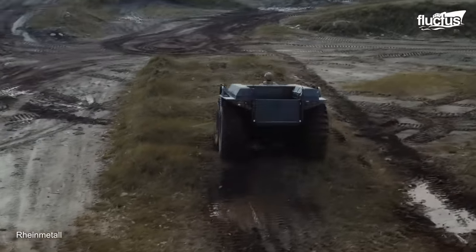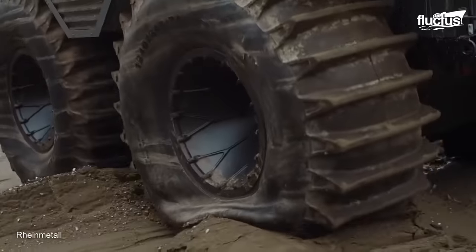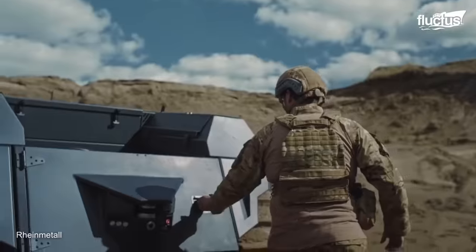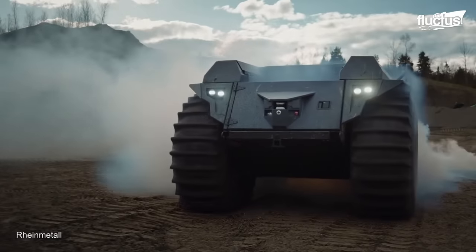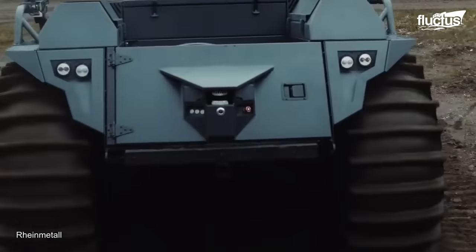Mission Master XT, which was introduced in 2021, is expressly intended for difficult terrain. The XT stands for Transport, ISR, and Casualty Evacuation Operations, with a payload of 1,323 pounds and a top speed of 25 miles per hour.